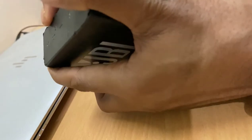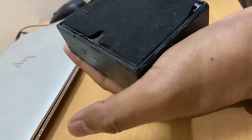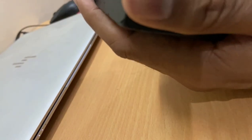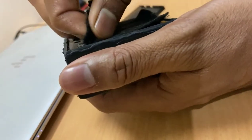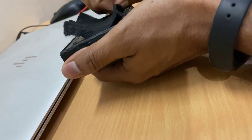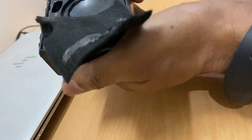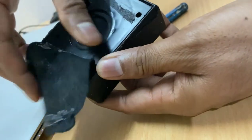Here we go. You can see I pulled this out — this is your JBL — and we will just pull out this one as well. Yeah, little bit. We will fix this. Maybe we don't need to pull the entire thing out.